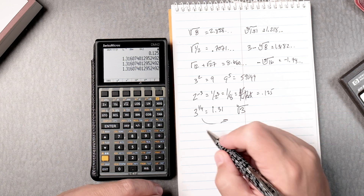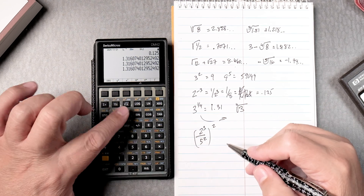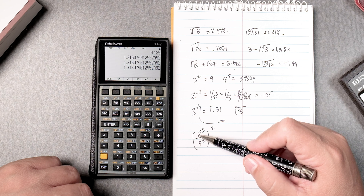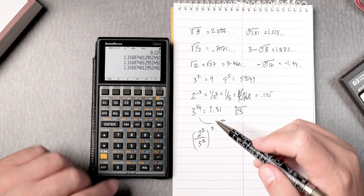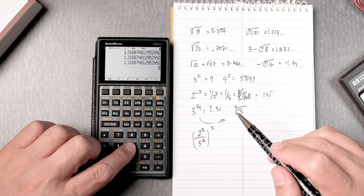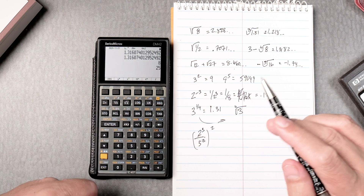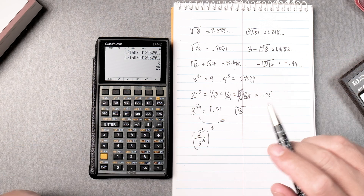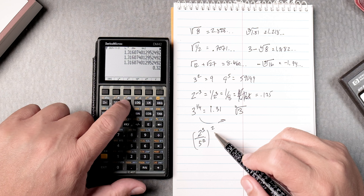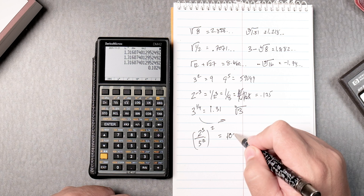Next: (2 to the 3rd over 5 squared) squared. There are no parentheses on the keyboard, so you have to think through the steps. Do 2 to the 3rd: press the yellow key and y-to-the-x — that's 8. Then do 5 squared: press 5, yellow key, and the square key — that's 25. Divide 8 by 25, then square the result using the yellow key where the square root key is, and that gives you 0.1024.